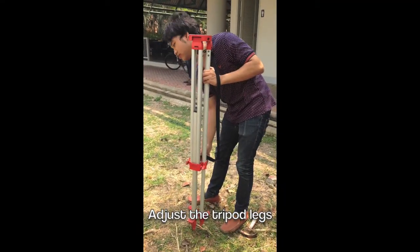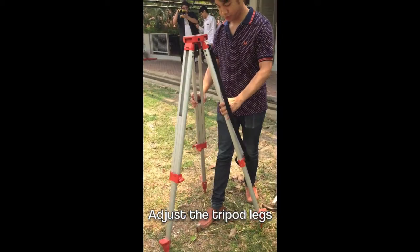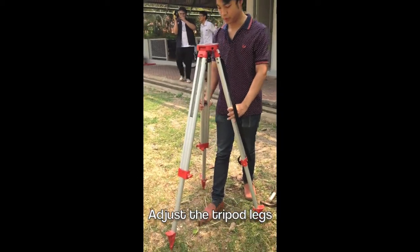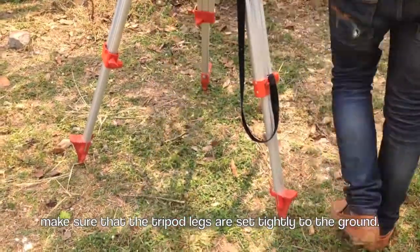This is how you set the tripod. First, you push the tripod's legs down to the ground and make sure the tripod's legs are set tightly into the ground.